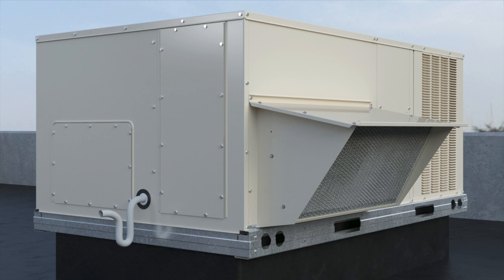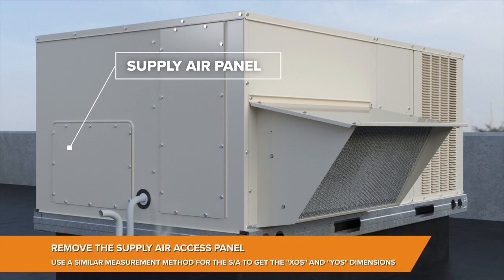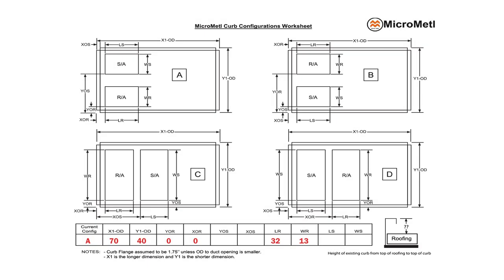For the supply air opening, you'll usually find a small panel on the side of the RTU that will allow the access you need to make these measurements. Remove it, measure similar to the return air opening, and document.